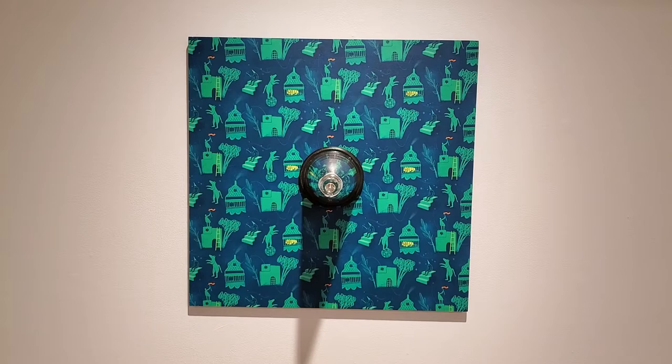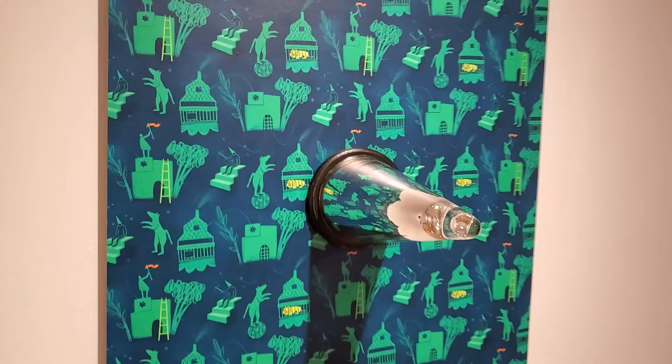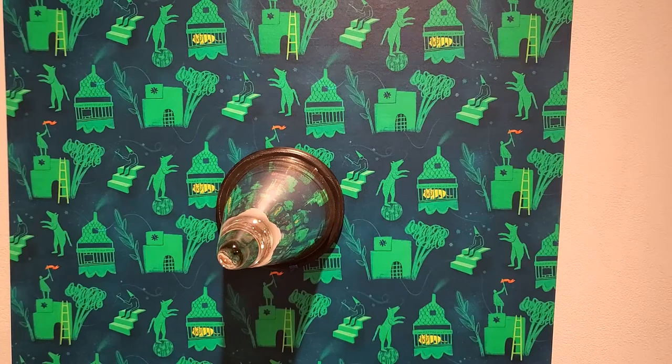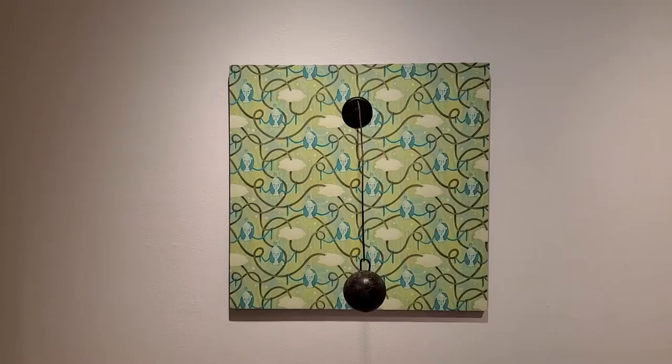This is the second wallpaper panel, and this one's called Magic. What's happening here is the panel has a glass cone with a mirror. On the panel there's a pattern with all kinds of different characters and different things going on. I encourage you to come and look closely and see if you can come up with some kind of narrative to describe what's actually happening in this piece.